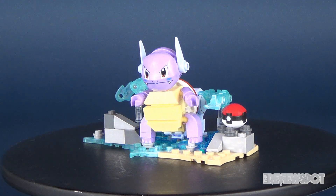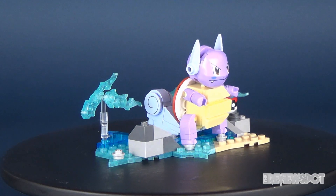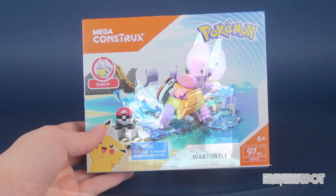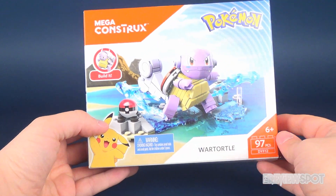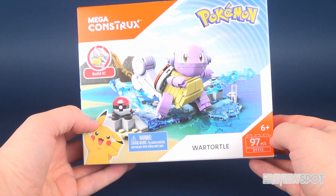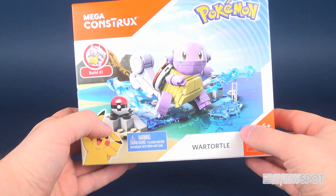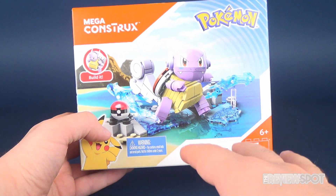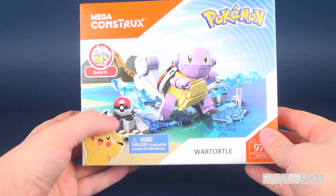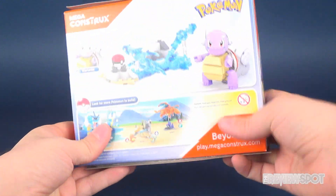In this video we're checking out the Mega Constructs Pokémon set DYF 1-2, the 97-piece Wartortle. Looking at the box, it's 97 pieces, recommended for ages six and up. You get one large Pokémon as well as a diorama display for the Pokémon to stand on — in this case a very watery scene, very fitting for Wartortle. It also includes a Pokéball.